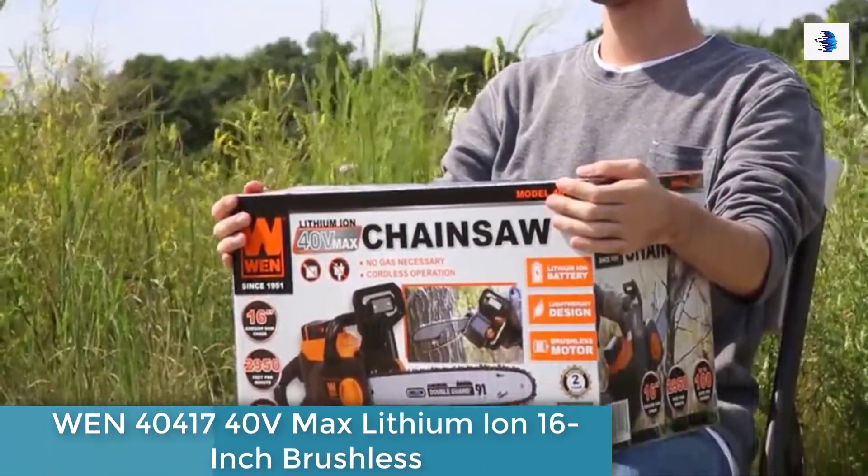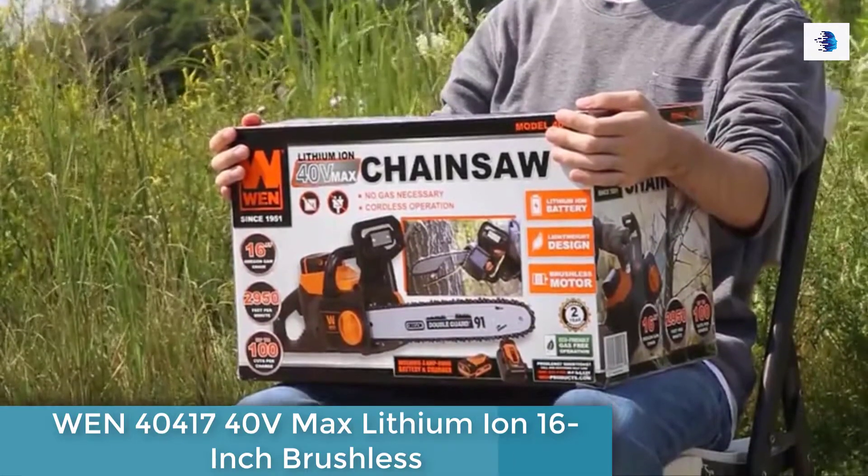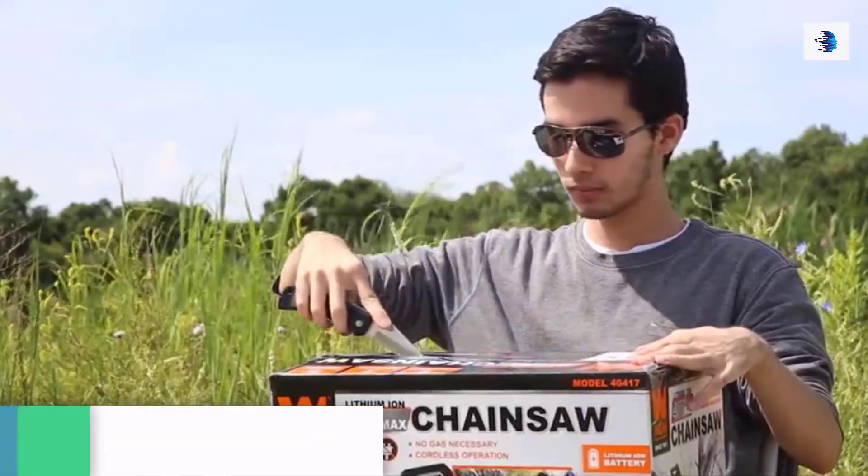Today, we're going to show you how to set up your WIND 40 Volt Max Lithium Ion Brushless Chainsaw. First, slice open the box and remove the contents.